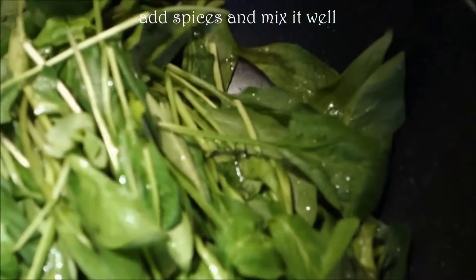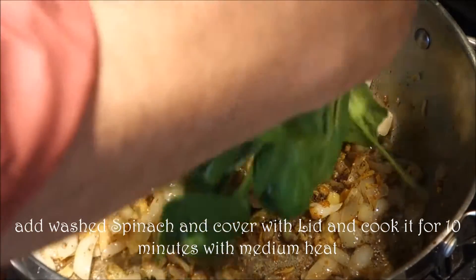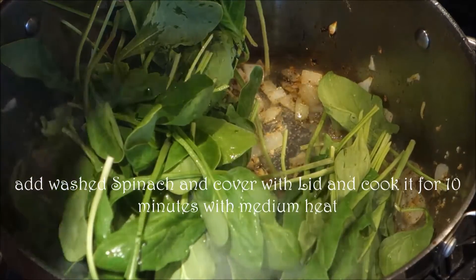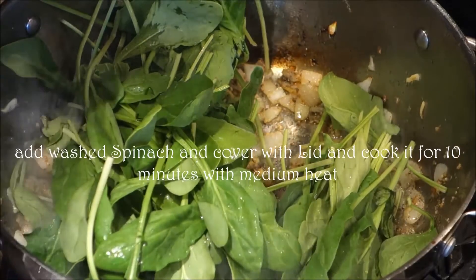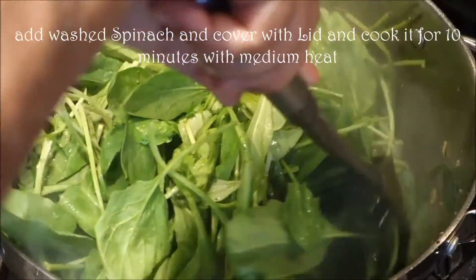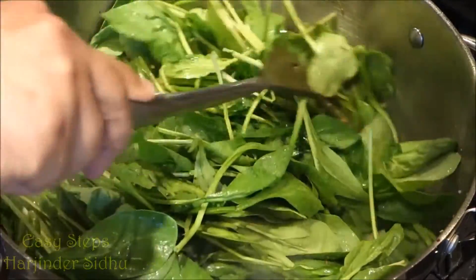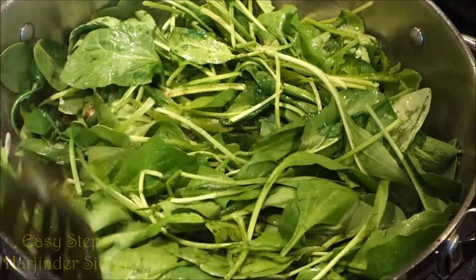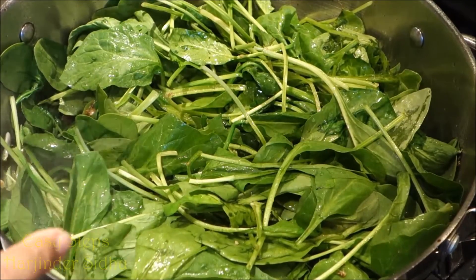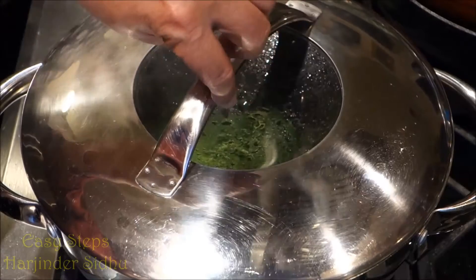The spinach is already washed and rinsed. I did not cut it into pieces — that's the trick. I'm going to share with you how to do it and make it mouth-watering. I'll add my spinach. Once I've added my spinach and given it a good mix, as you can see it has water because we washed it, so not to worry — we're not going to add any more water, that's good enough. Once it's all mixed, I'm going to put a lid on with medium heat and cook for 10 minutes.